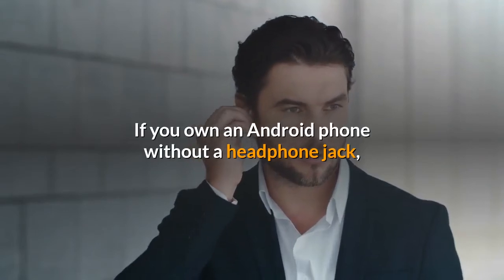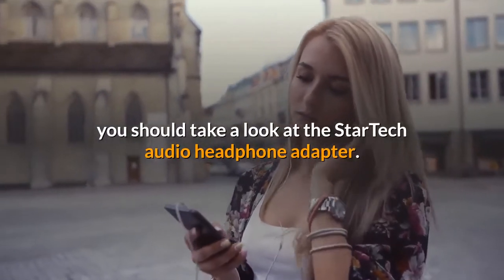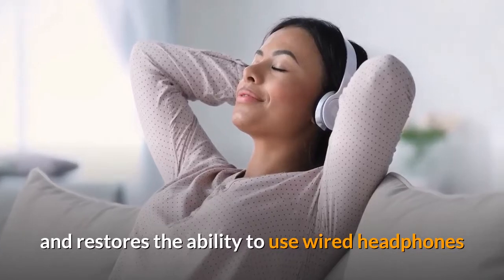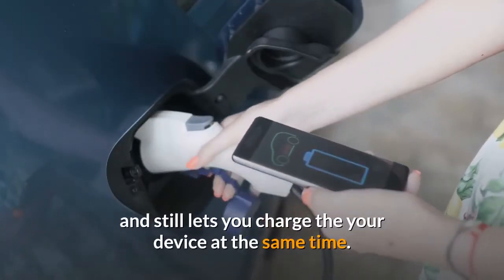If you own an Android phone without a headphone jack, you should take a look at the StarTech Audio Headphone Adapter. This small device plugs into a phone or laptop's USB-C port and restores the ability to use wired headphones, while still letting you charge the device at the same time.